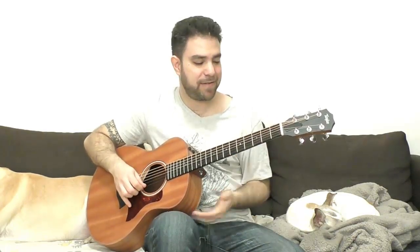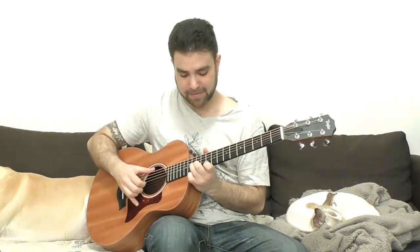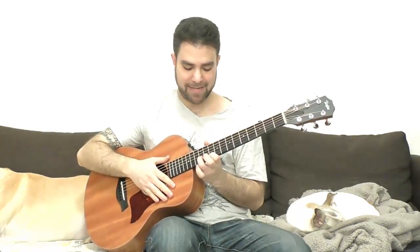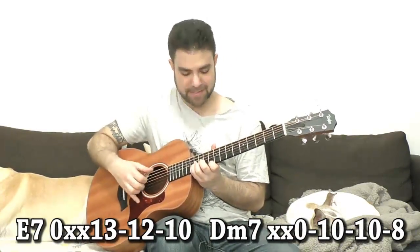Same thing for E7. You can hammer on from 1 to 2 on the third string if you can fit it in. You can also play sort of a high seventh note — if you're here on A minor, you have 10, 12, 13 on strings 1, 2, and 3 with the sixth string. That's E7.